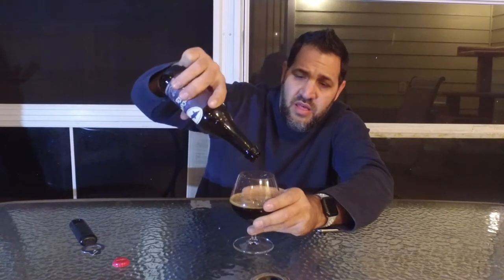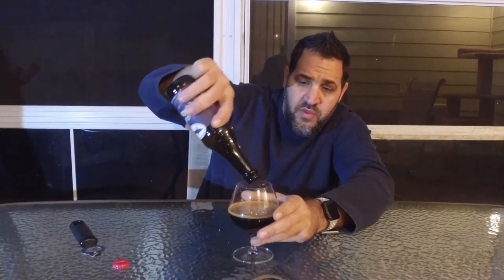This beer is going down pretty easy. The color is very brown, like a cola. It's fairly dark — you can't really see through it, but it's not black. Well, maybe it is black, but when it pours you can definitely tell it's brownish.